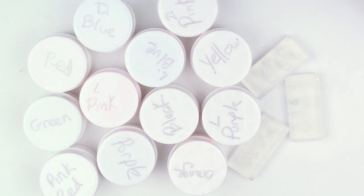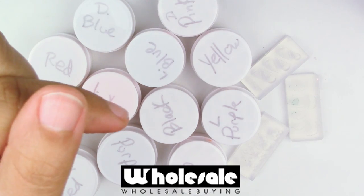Hey guys, this is Jackie, your Nerdy Crafter. This week I wanted to play around with my new UV gel and UV light that I got from a website I mentioned a few weeks ago. I'll leave the link in the description box below.